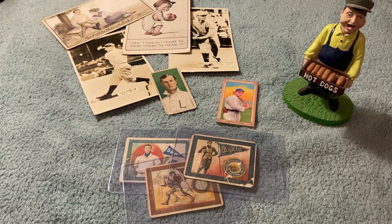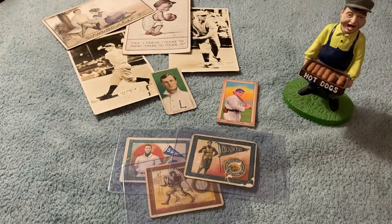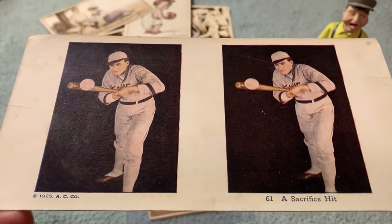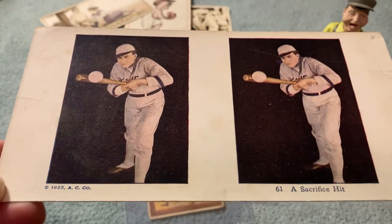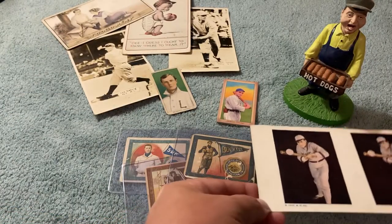Here is a postcard from 1925 Yale — a 1925 Yale baseball postcard, or Yale baseball card I guess. This is strange but very cool. A 1925 Yale baseball card is what he described this one as. So that's something a little different there.